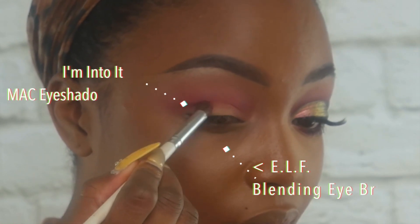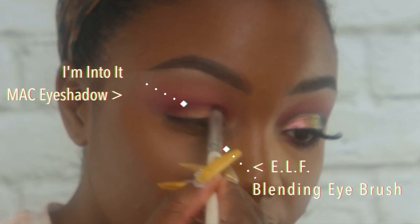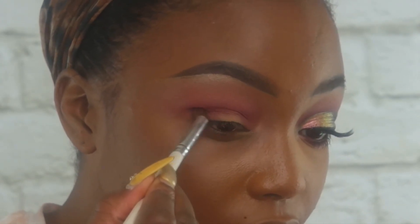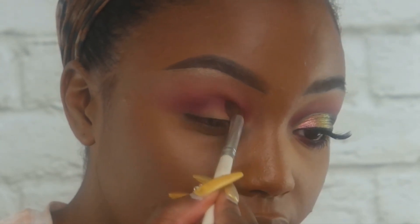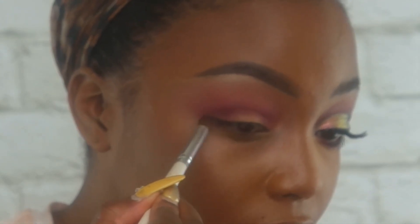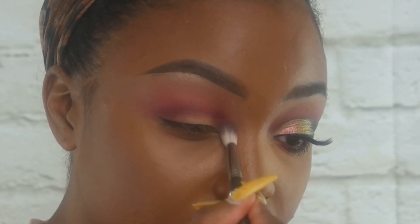Now I'm taking I'm Intuit eyeshadow from MAC and I'm using the ELF blending brush. I like this brush because it's tapered and small, so it fits directly into the socket nicely. I'm using that to create more depth, keeping it right in the crease and outer corner, blending it upwards towards the Love Plus color. Then going back in with the Love Plus brush to make sure everything is well blended.